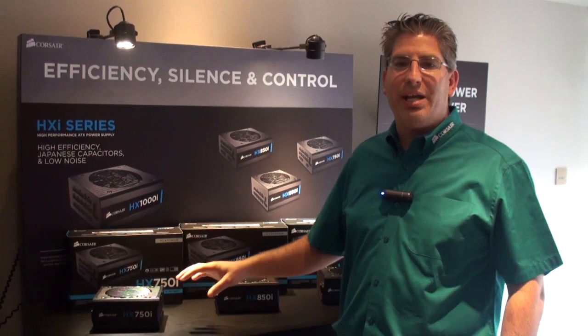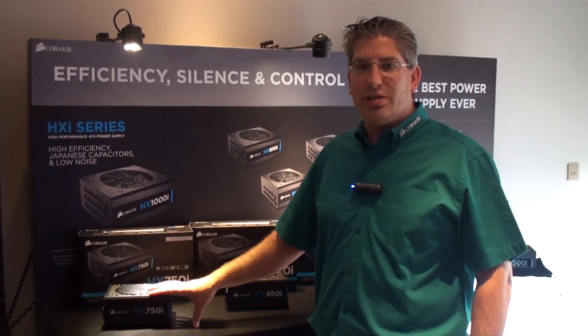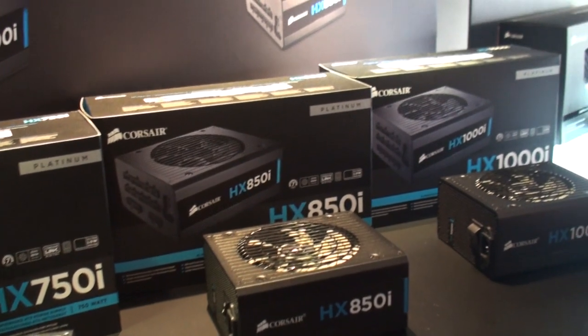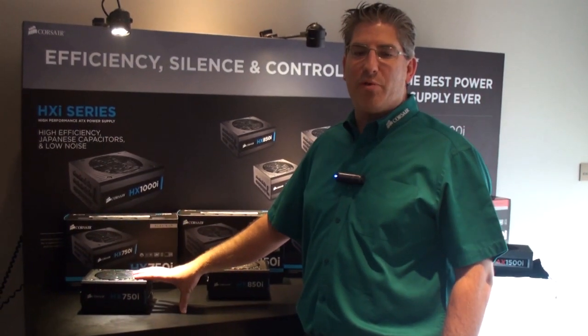Today we're introducing the HXI series of power supplies. We started the HX series back in 2006 — it was our original entry into the PSU market. This is going to be our fourth iteration of the product.